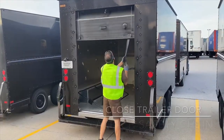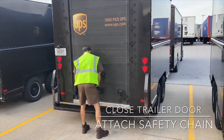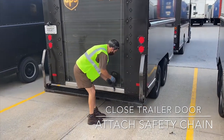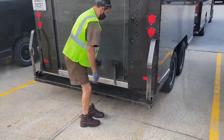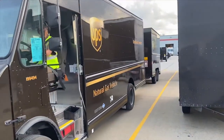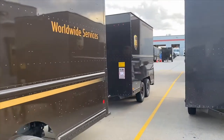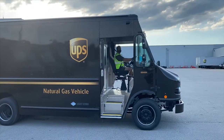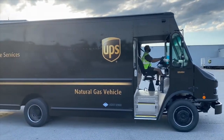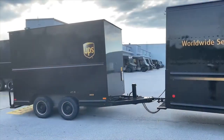Always make sure the rear door is closed and the safety chain is attached. Always remember when pulling a trailer to box your corners and to allow extra time when pulling out. You are pulling an extra 10 feet behind you. Always remember when you are clearing an intersection, you are not only clearing for the package car, but you are clearing for the trailer that you are pulling behind you.